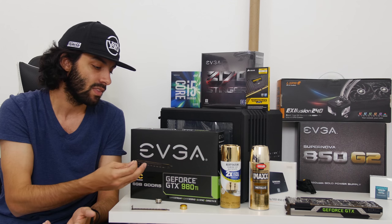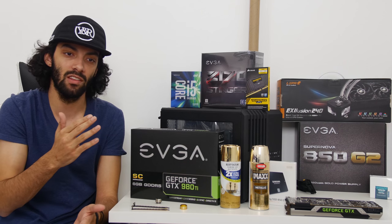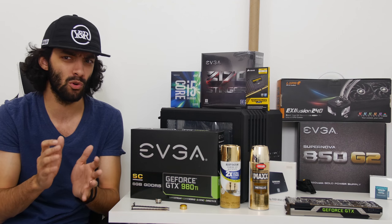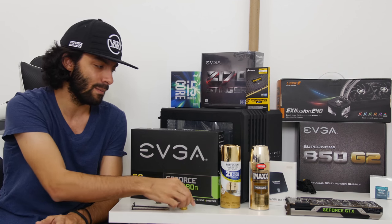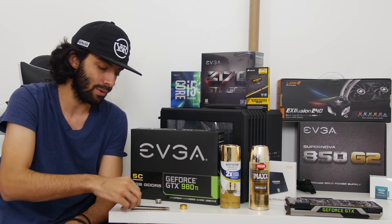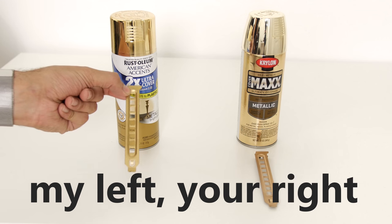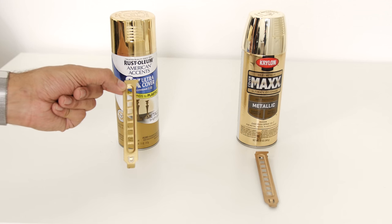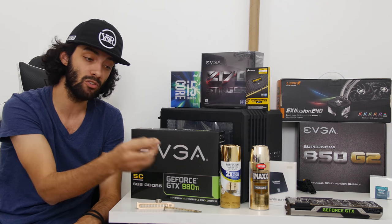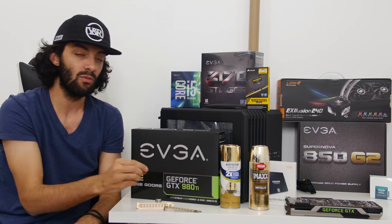I have two cans of spray paint here because I wanted to test different colors, especially when it comes to gold. Gold is a little weird — for example, these two cans look very similar, but you can tell the one on the left is almost like a rose gold and this one is a little bit more gold. This is the color I'm actually going with. I also got gold fittings from Primochill, and you can tell that's even a different shade of gold.